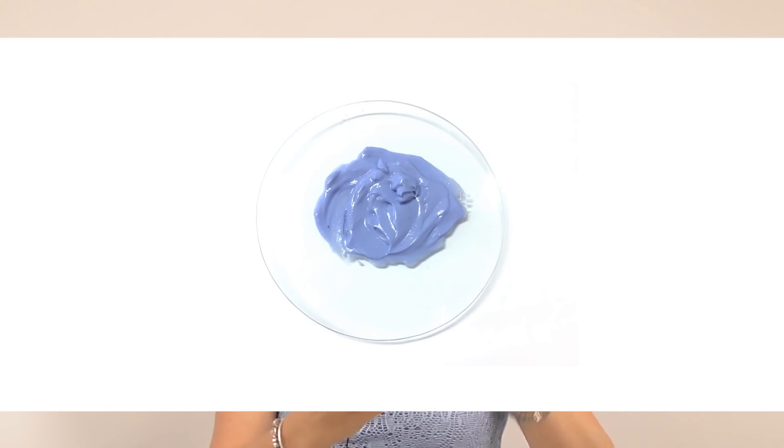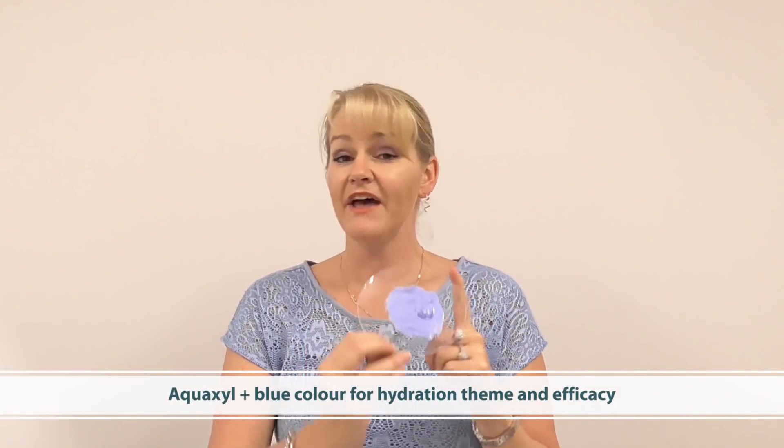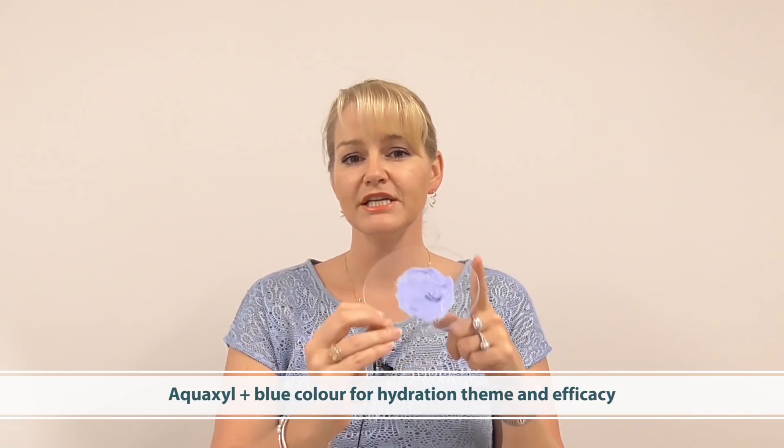The blue mask — in this one I have used ultramarines with kaolin to achieve that color, and in this one I'm talking about hydration, the blue of course symbolizing a more hydrated impact on the skin. The active I've chosen is Quoxyl, which has fantastic hydration efficacy data even after eight hours of use, but also excellent desquamation results after 30 days of use — so it's a highly effective active that will provide results even from the first application.